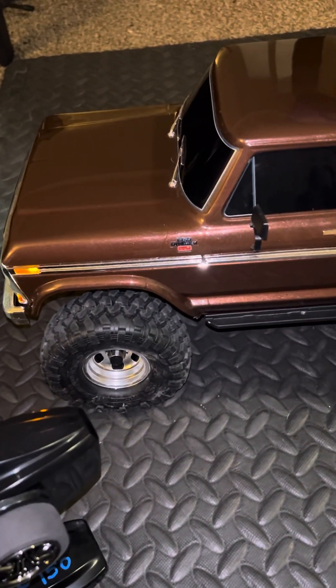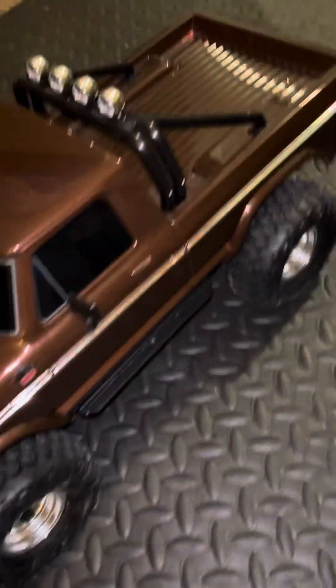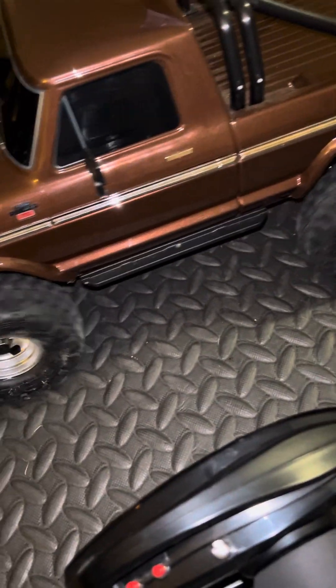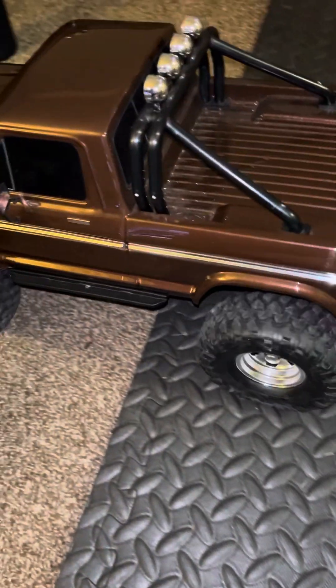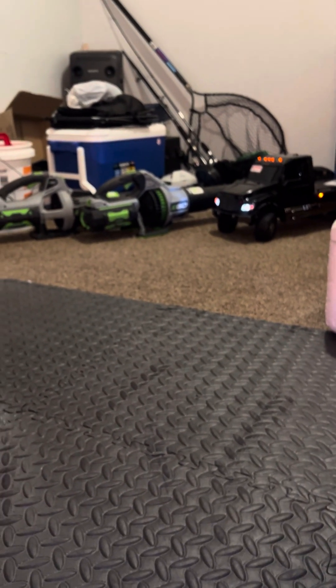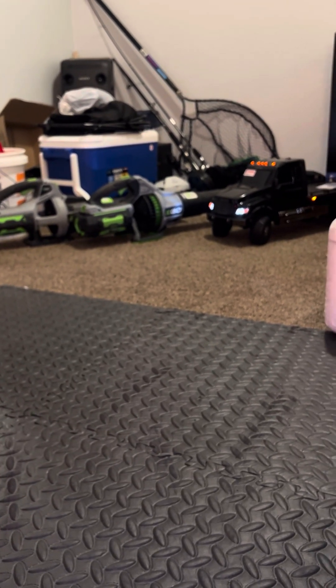This is a pretty clean rig, if I must say so myself. All of my rigs are clean — I don't tear them up, bash them, and beat them to death. There'll be some dust from sitting, and that's it. Check this guy out — and listen to the sound difference of the motors too. That sounds like a tow truck.